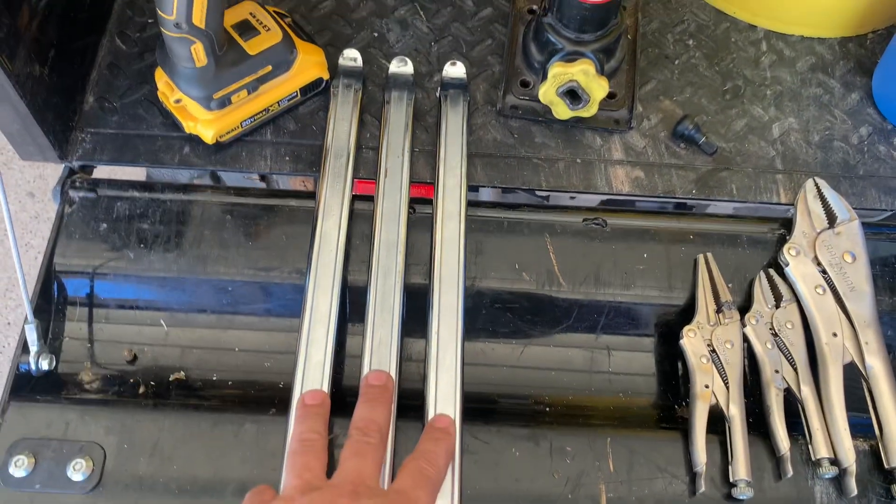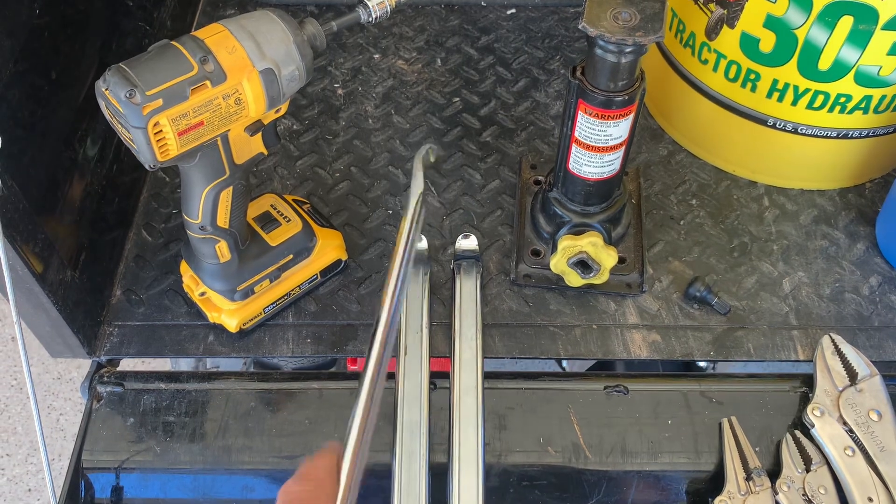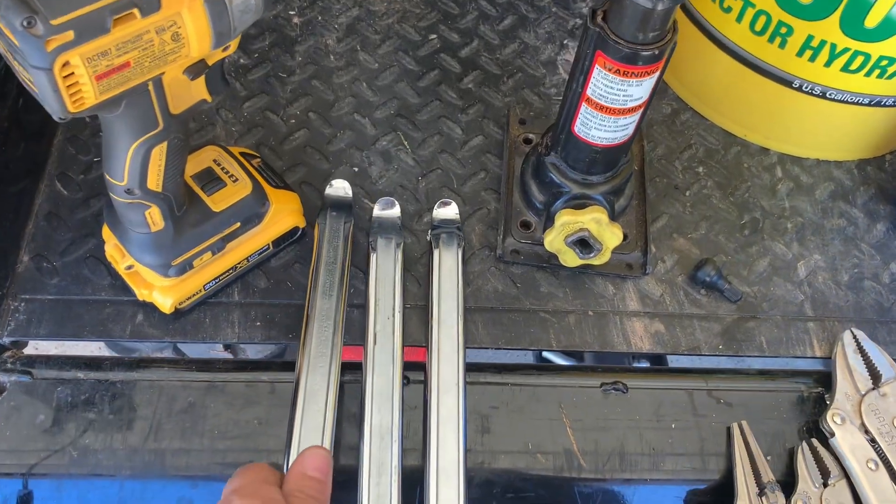You're going to need some tire spoons. This will make your job a lot easier. These are not expensive — they come in a set of three because it seems like as you're using them you quickly need another one.